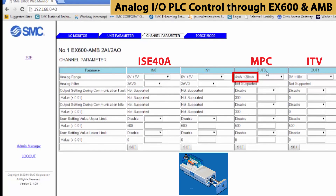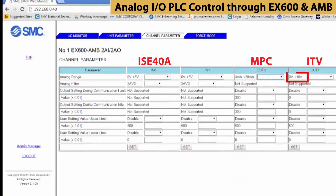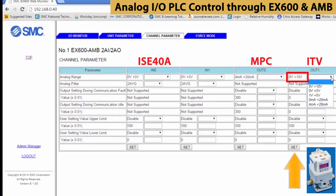For output 0, set it from 4 to 20 milliamps for the actuator, then press SET. Finally, for output 1, we're going to use 0 to 10 volts to control the pressure regulator.